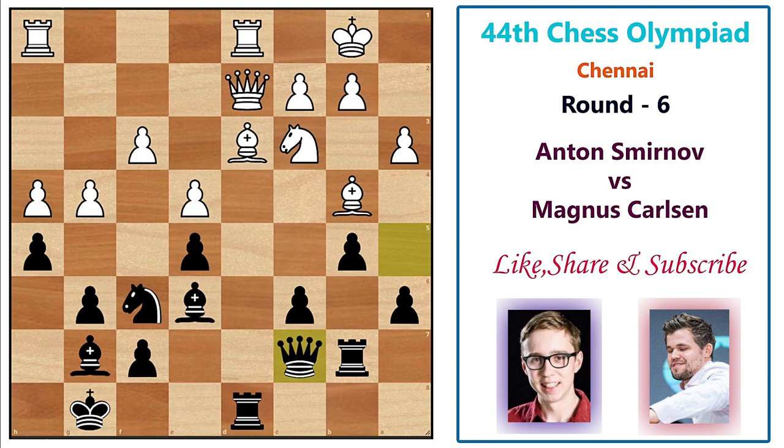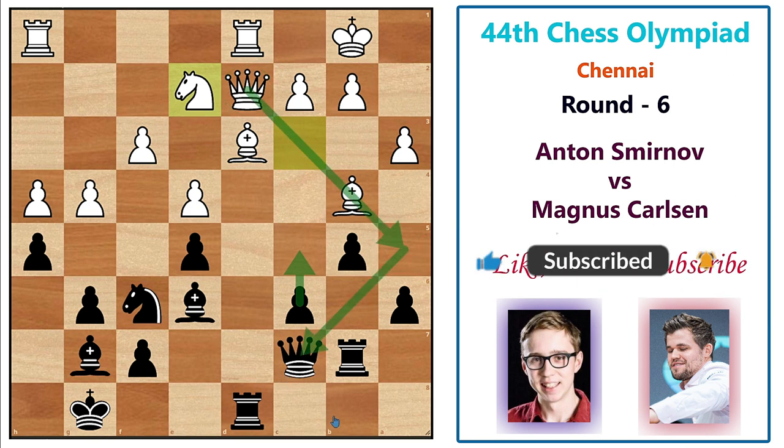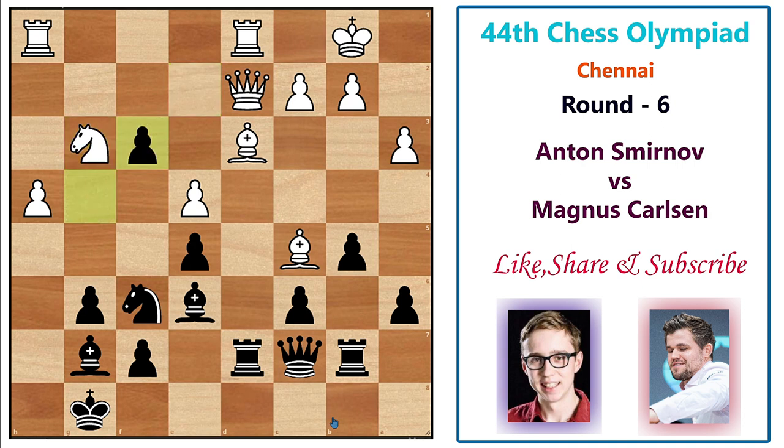Magnus could also play queen b6 followed by c5 to trap the bishop, so white has to immediately react and plays knight e2. Magnus plays rook d7, threatening c5 again, but white blocks with the bishop. Then h takes g4 — Magnus opens lines against his own king. After h takes g4, knight g3, g takes f3, white plays pawn h5. Now Magnus has to be very careful.